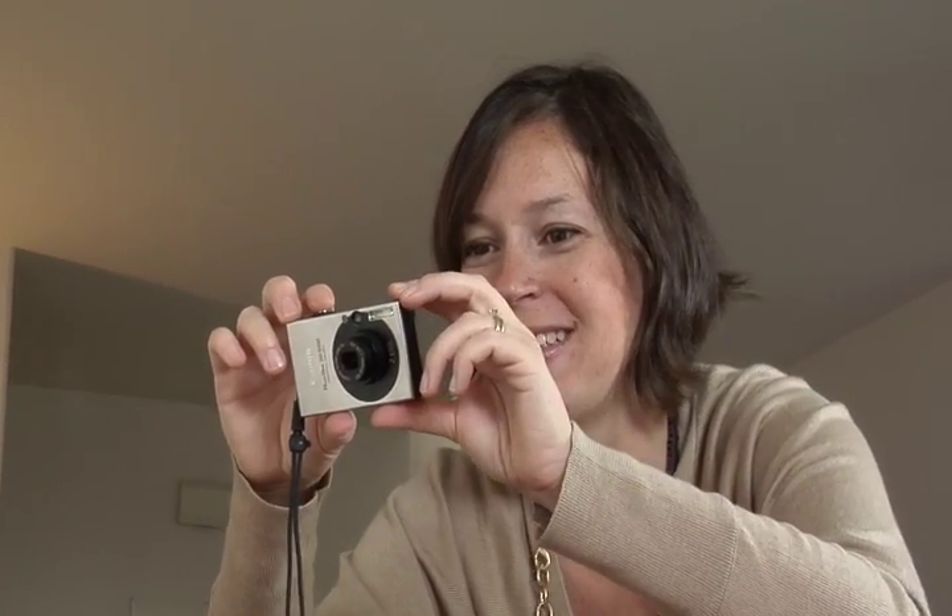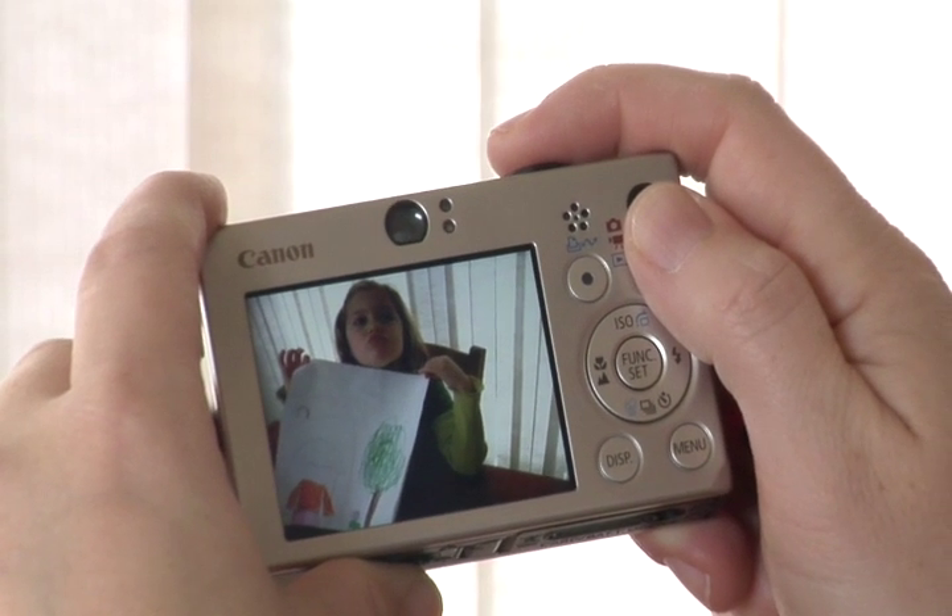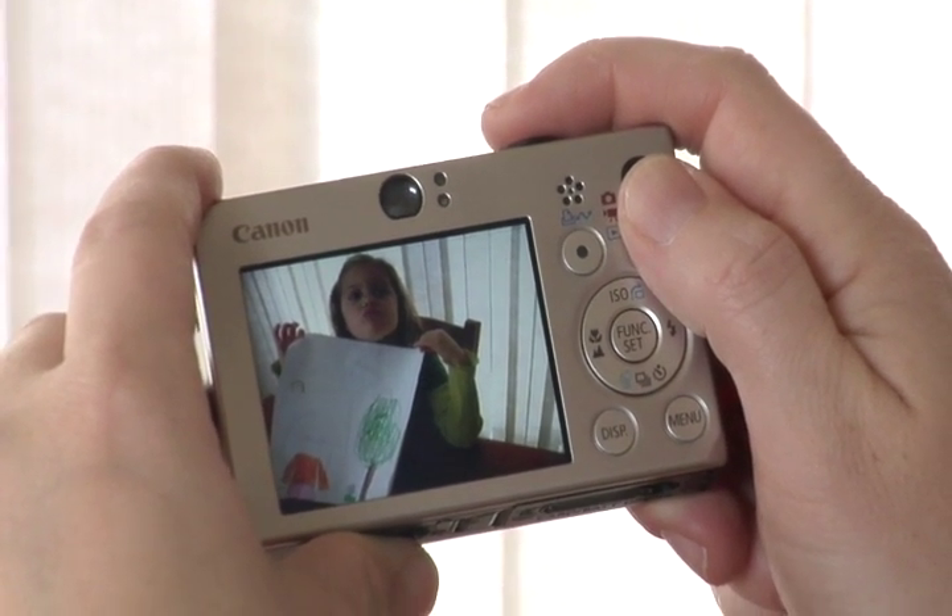Digital photography has been made simple, or at least the process of taking pictures has been made simple by digital photography. The problem is the process after that click — of sharing your photos, getting them out onto the web, saving them on your computer — is a chore. It takes time, and no one has extra time these days.